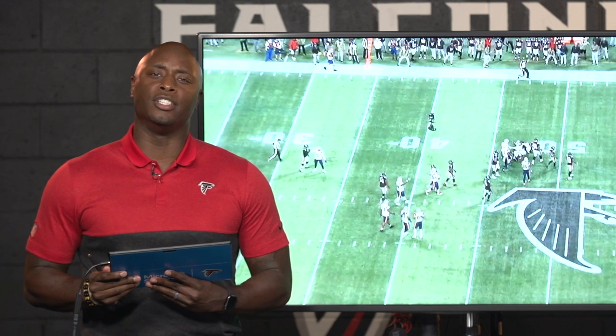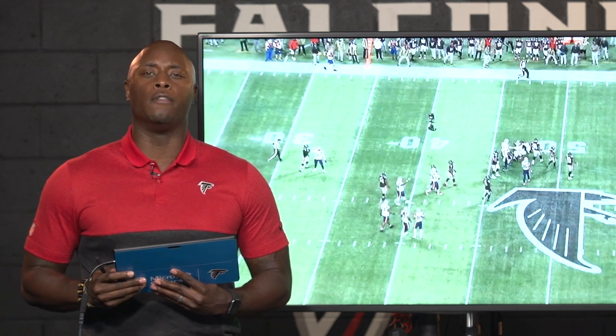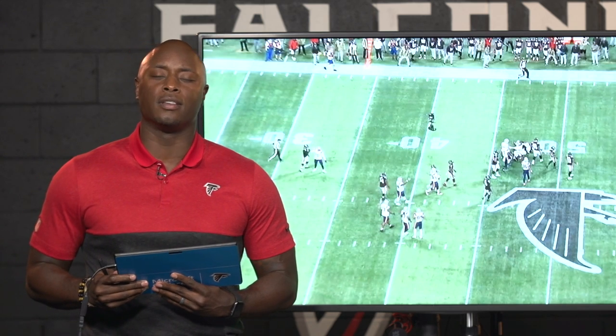Thank you guys for joining me. I'm DJ Shockley, and this has been Falcons Film Review powered by Microsoft Surface. See you next week.